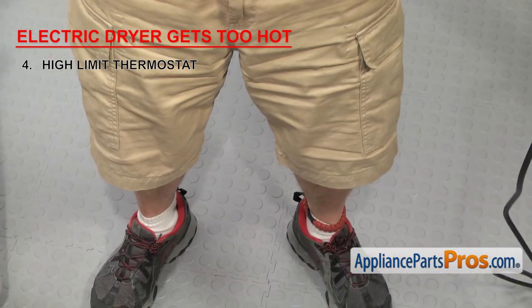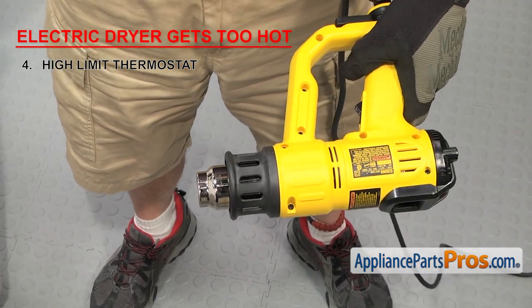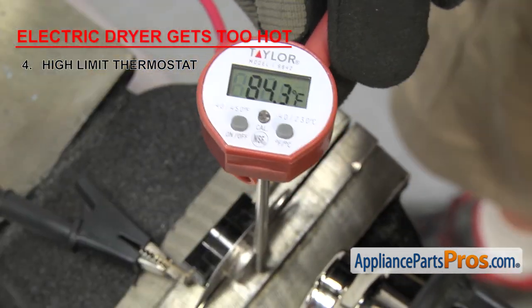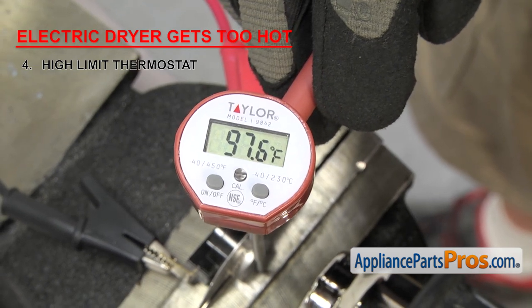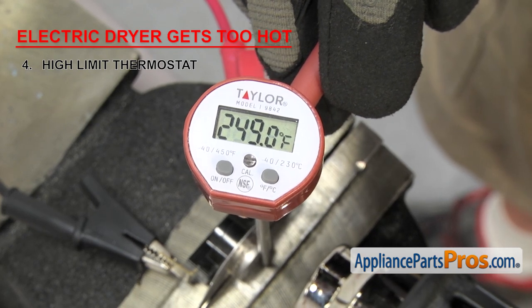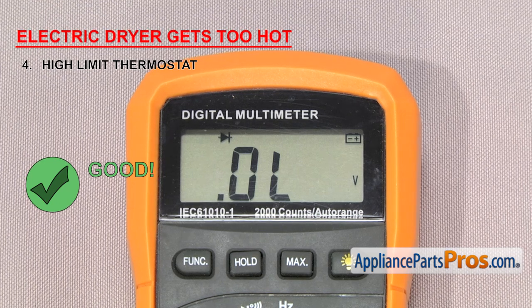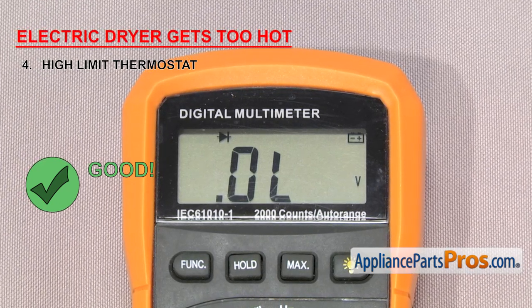Because the high limit thermostat is rated at a higher temperature, we're going to have to use a heat gun instead of a blow dryer, along with the thermometer. Same as before, we're going to heat it up slowly so that the inside of the thermostat has time to come up to the correct temperature. Once it gets past the rated temperature, it should lose continuity. If it doesn't, or if it loses continuity at a temperature higher than the thermostat is rated, it needs to be replaced.